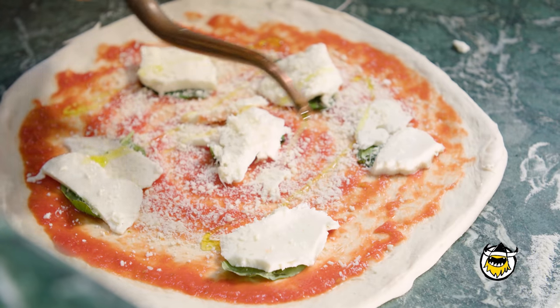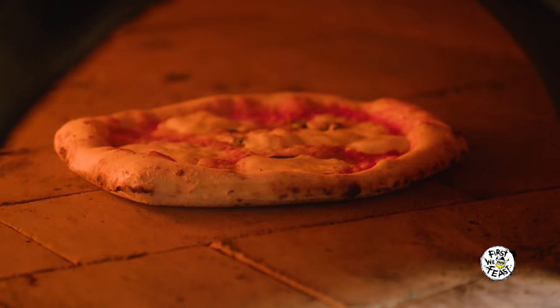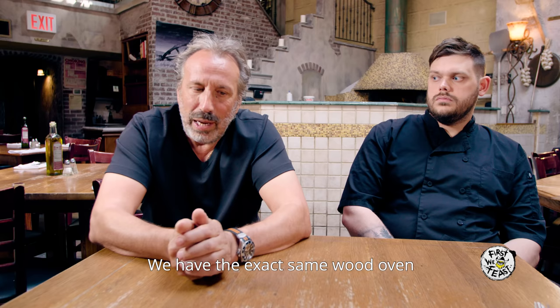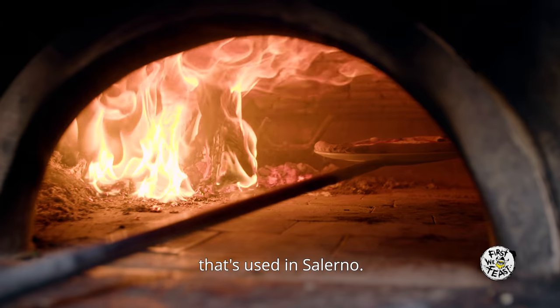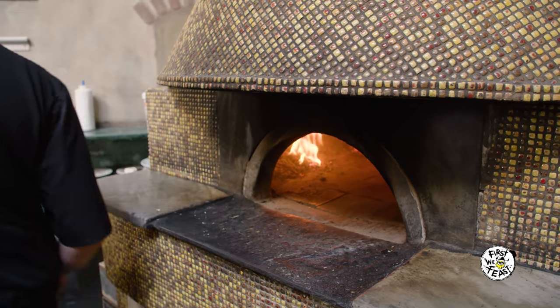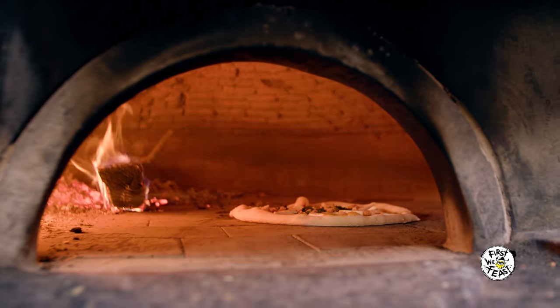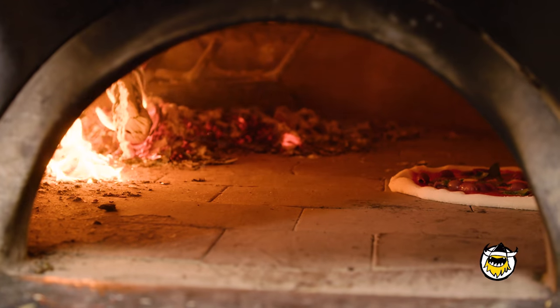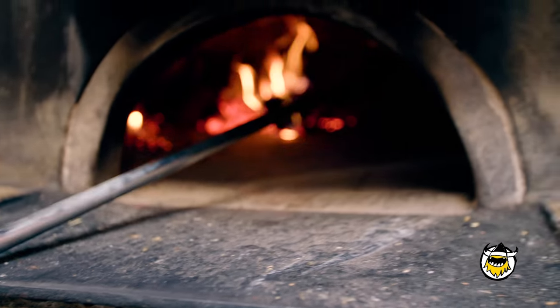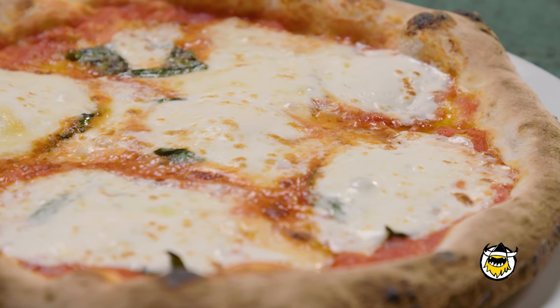We put a little bit of olive oil on top and into the oven — not even 90 seconds later, it's done. We use exactly the same oven we use in Salerno, and we use wood. It's heated in the morning and used throughout the day. If you look inside, the oven is domed — the flame goes up and around. So when you're cooking the pizza, you have to keep moving it, putting it toward the ceiling of the oven, or it doesn't cook.